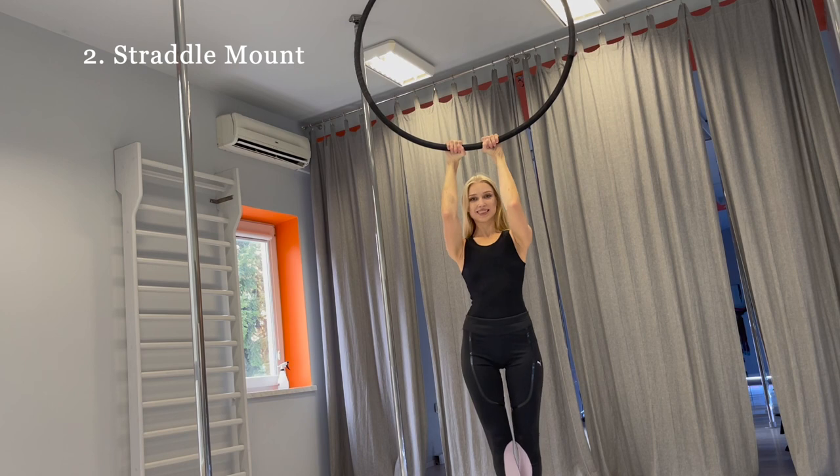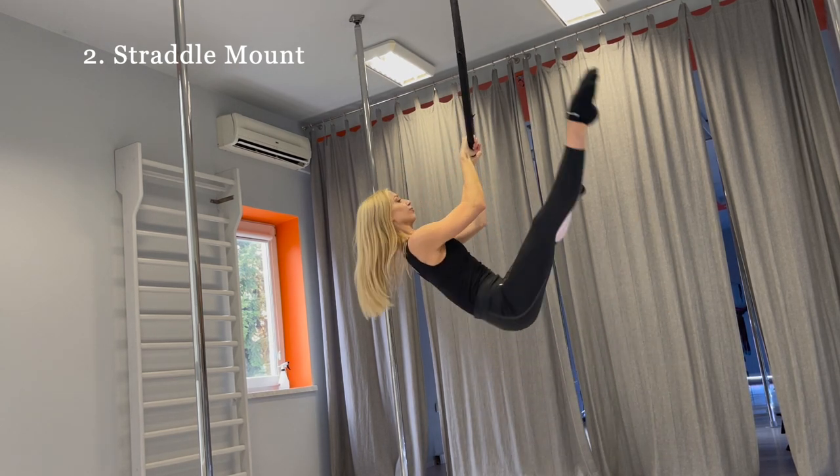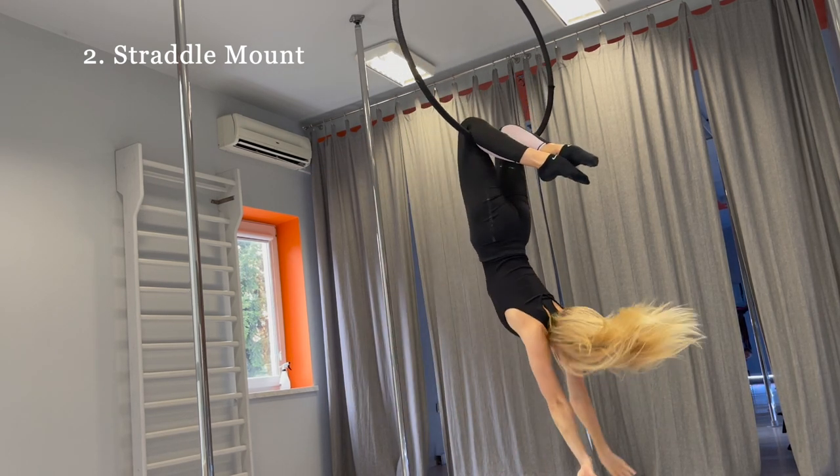Second is the straddle mount. Put your hands close to each other with palms away from you and do the straddle position. Hook your knees on the hoop, take the sides and sit.